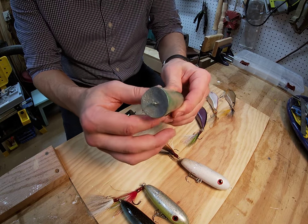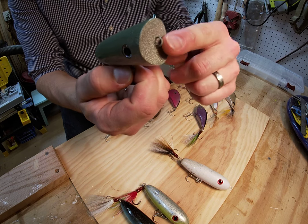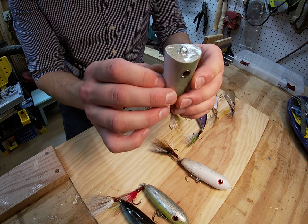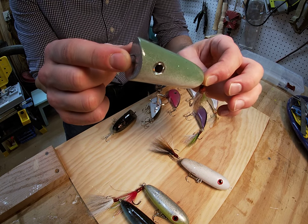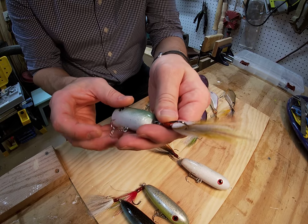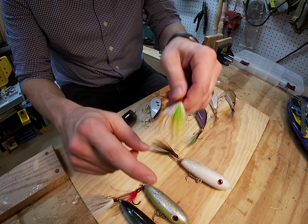Here's another top water design — this is just a standard popper. You can see we've got a curved mouth on this one; it's a little more peaked at the top. We can also do hollowed-out or cup mouths. This one's just in a green and white color pattern. I've got an inline hook on this one as well with a little short truce red flake and fluorescent white.